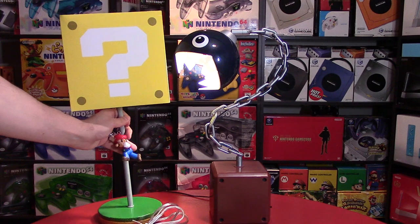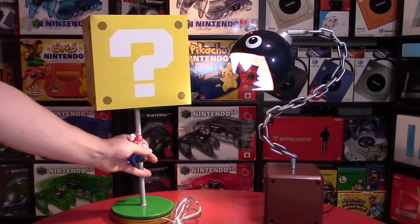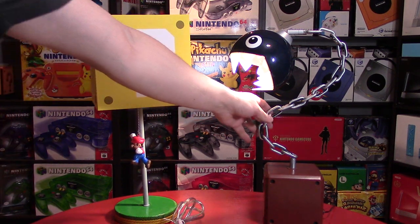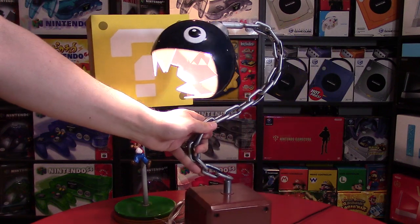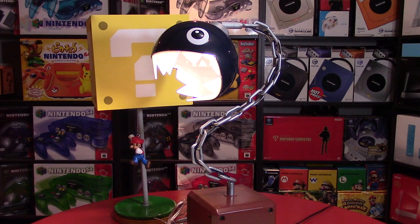Let me know what you think, or which of these two lamps is your favorite — the Chain Chomp lamp or the question block lamp for Super Mario. Thank you so much for watching. Feel free to fill that like bucket. Follow me on all the social media links in the description below the video. And remember, as always, go collect them all and keep smiling while gaming.